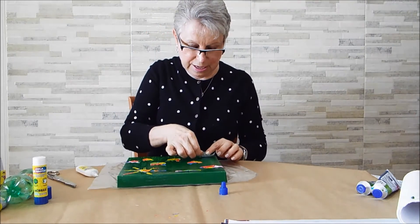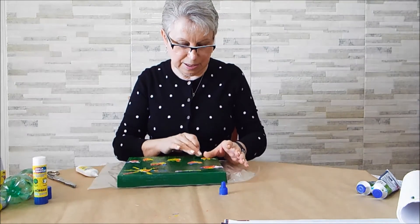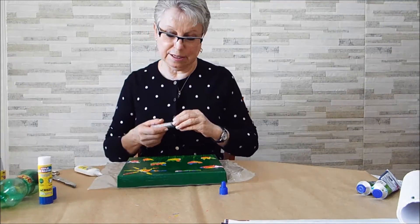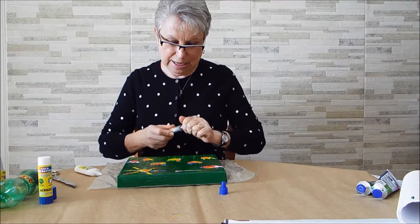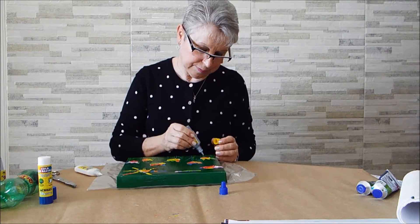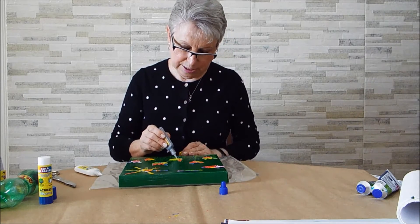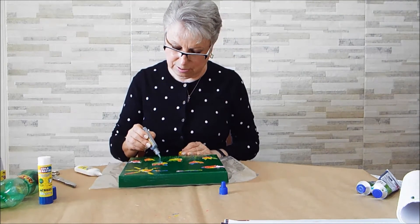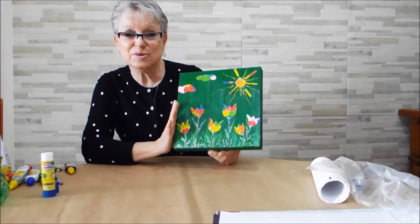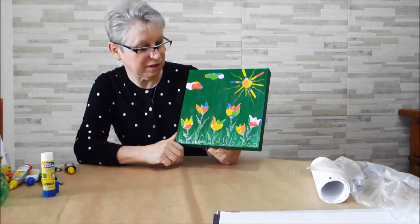Você pode aproveitar para trabalhar com o seu aluno a cadeia alimentar, do que que elas se alimentam, qual é o habitat da borboleta, a transformação dela de lagarta a borboleta. Dá para fazer muita coisa! Agora eu vou fazer aqui os cabinhos das minhas flores. Um cristal cola relevo prata — eu poderia fazer verde e tal, mas eu adoro um brilho. Aqui está o resultado do jornal marmorizado com as tampinhas de garrafa pet.